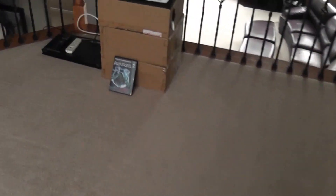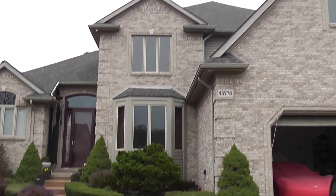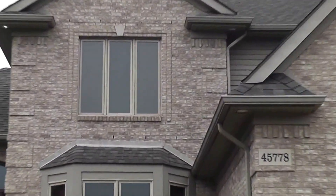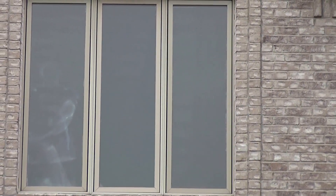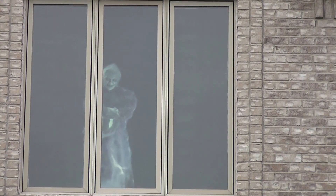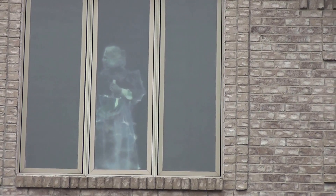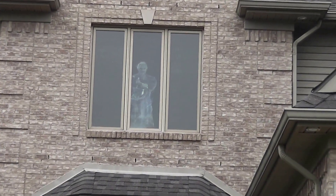And next we will be showing you what it looks like from the outside. Here we are outside, and the second story window is the Optima setup that I had described earlier.